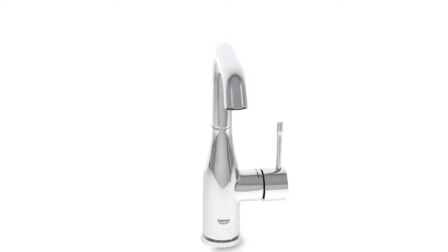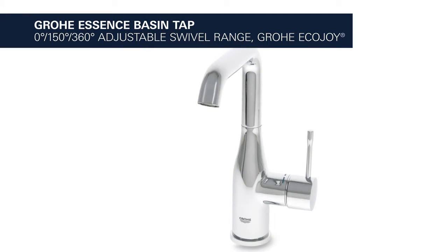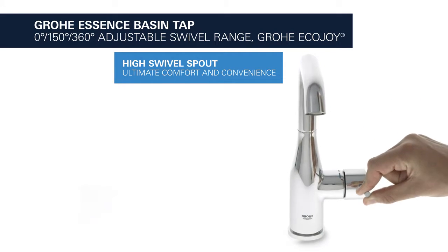This is the Grower Essence Basin Tap with adjustable swivel range and EcoJoy water-saving function. It comes with a high swivel spout for your ultimate comfort and convenience.